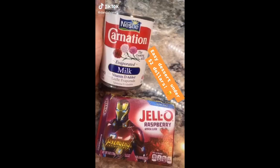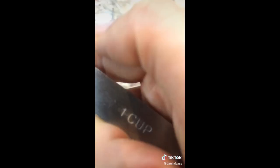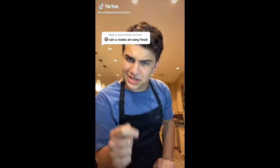Easy dessert under two dollars: evaporated milk and jello — any jello of your preference. Freeze your evaporated milk for an hour. Boil some water for the jello and mix the boiling water and jello together. Once completely mixed, let it sit for 15 minutes. Get your frozen evaporated milk and mix.